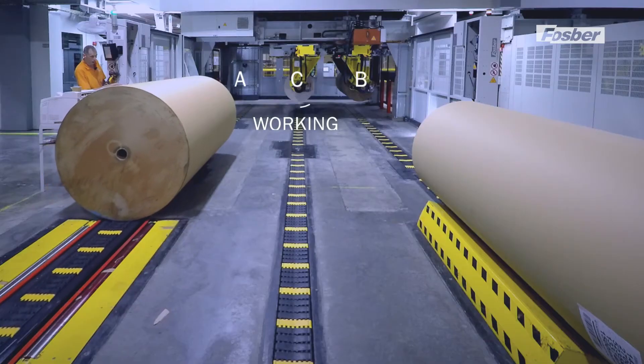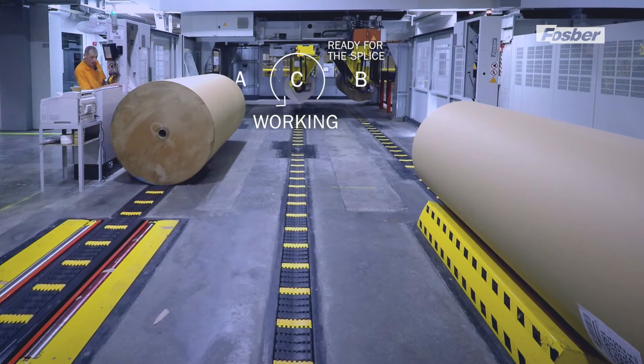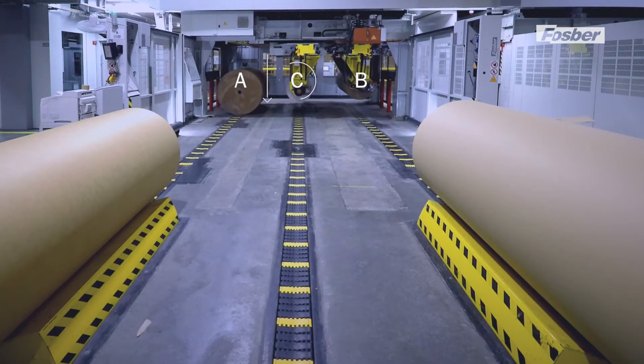The roll in position C is working. The roll in position B is waiting and ready for the splice. A new roll enters at position A, ready to be loaded. The expiring roll at C is spliced with the roll at B.